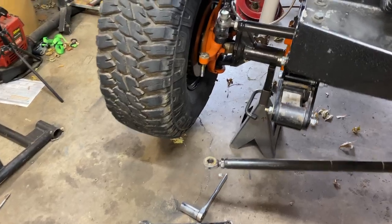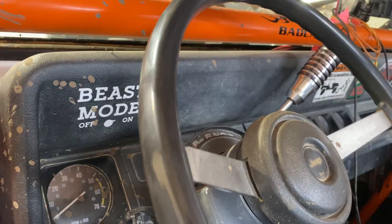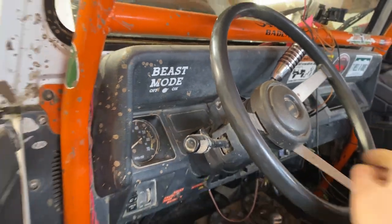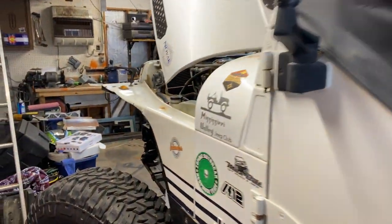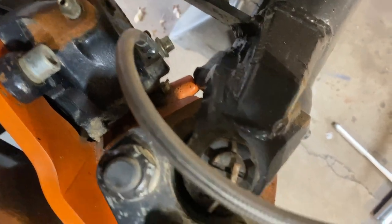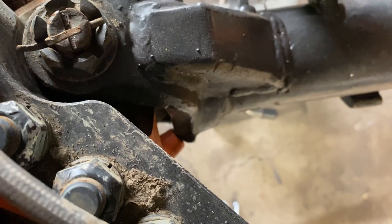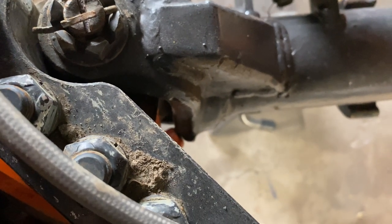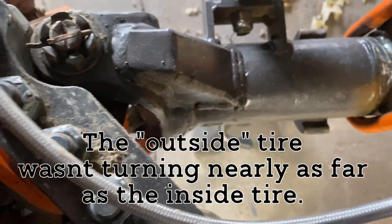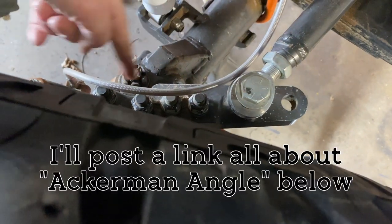I got the wheels off the ground and tires off - we're gonna cycle the steering and see what we get. That feels kind of like I'm hitting the knuckle stop and not the steering box stop. Oh yeah, hitting right there - I could probably just steer this out here by myself. Look at that, we're hitting both stops. So it is that Ackerman angle that was keeping me from getting to that front stop.